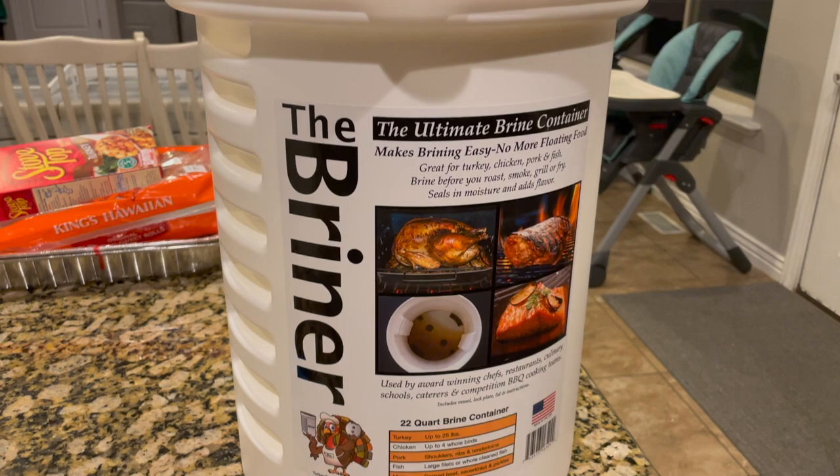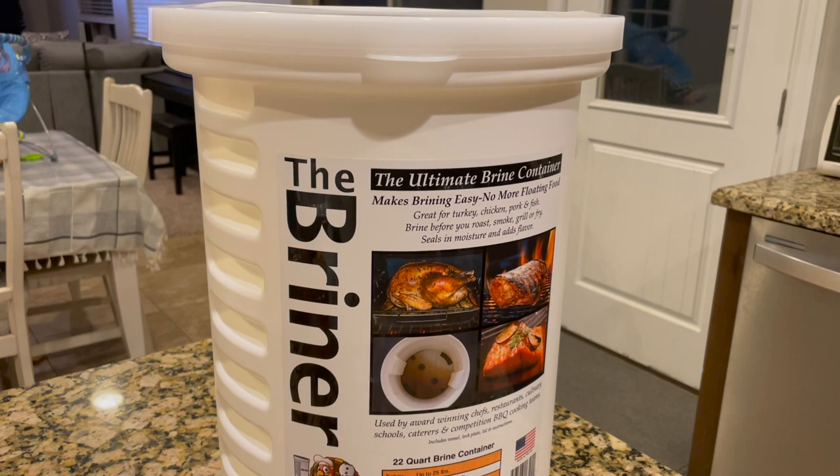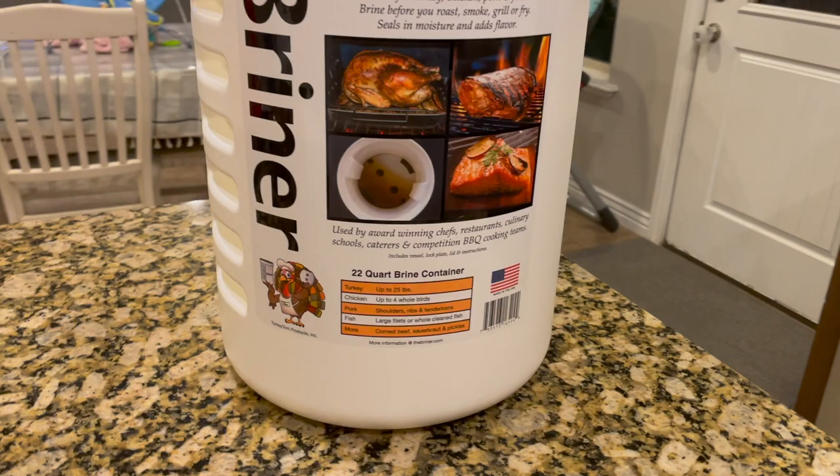Welcome back to Pig & Beef. On today's Gear Spotlight, we are reviewing the briner. We've got a 15 pound turkey and are using our briner bucket for the first time, so we figured we'd show you how it works and give you our thoughts on it.